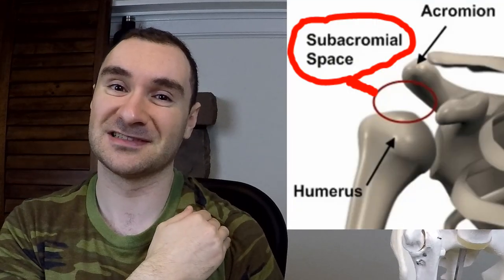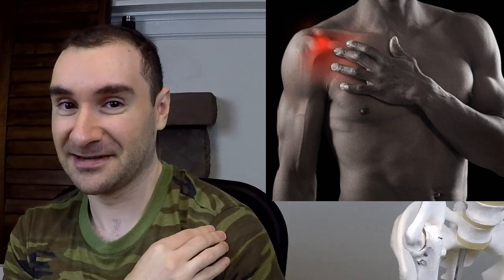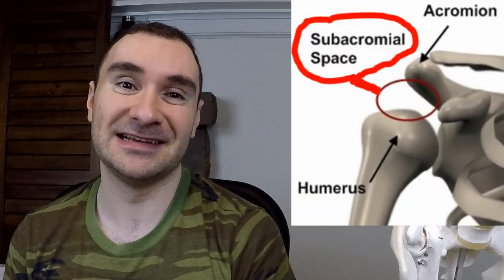If the levator scapulae is too tight, you can begin to get issues in your shoulder because there's a space called the subacromial space where structures like your biceps tendon and supraspinatus muscle are located. Those could begin to get impinged — you could get a rotator cuff injury or biceps tendonitis. You want that subacromial space to be maintained as much as possible, and too much downward rotation from the levator scapulae can cause issues.